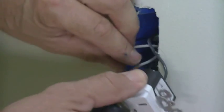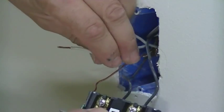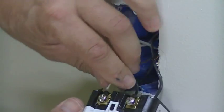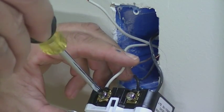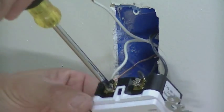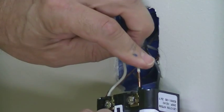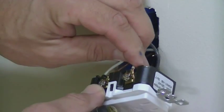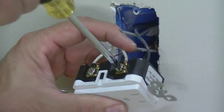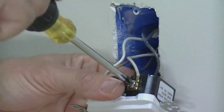Next thing we're going to do is hook up the neutral wires. We're going to hook up the one that feeds the other outlet — slide that one right in there and tighten that up. Now we're going to do the neutral for the line in — that's the other one on the top — and tighten that one up.